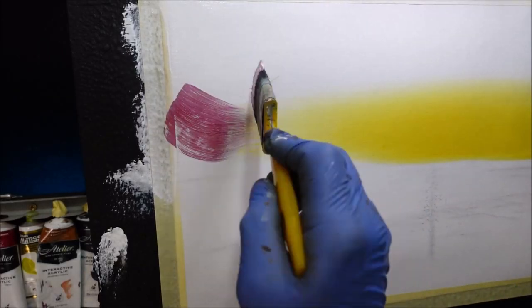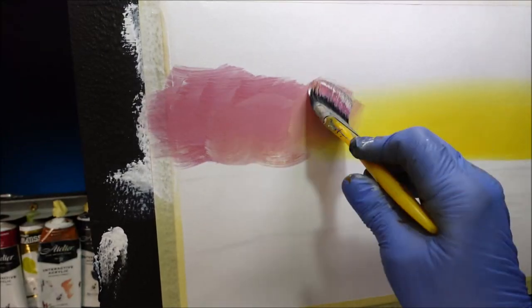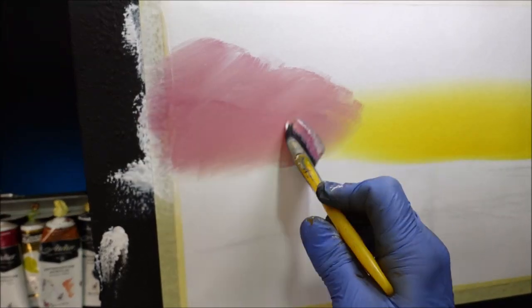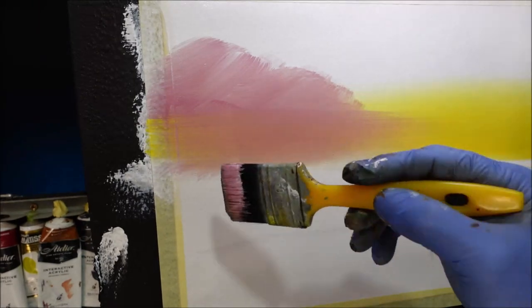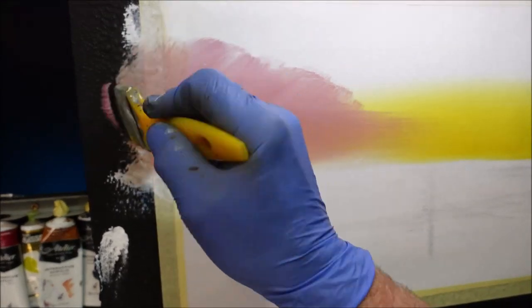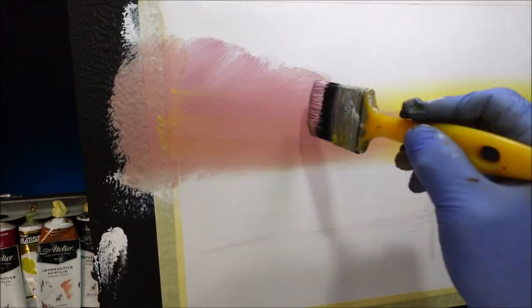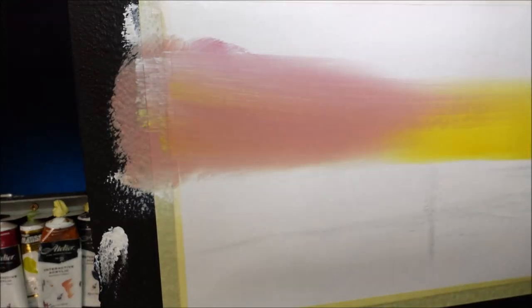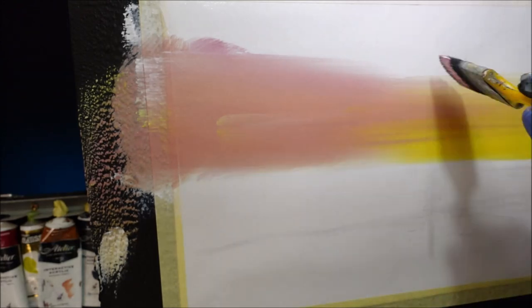Over this side I want to crisscross it on — beautiful, crisscross it on — up to the height I want. Now I want to bleed that into the yellow and get it all over here so I'm not getting any contamination. I'm getting some long strokes into that yellow. Beautiful, that's it.